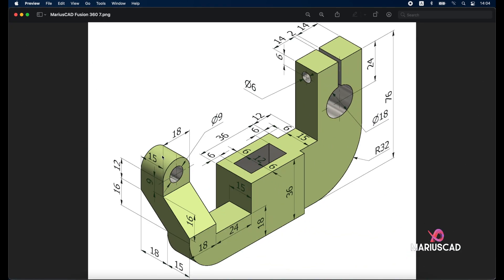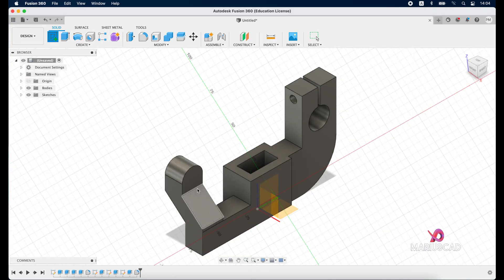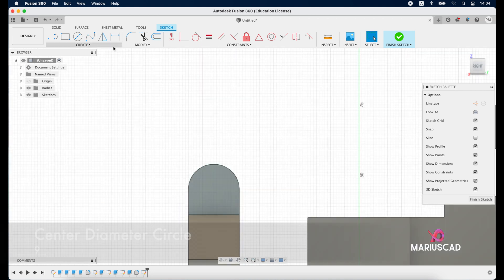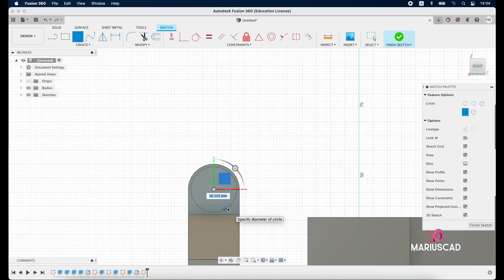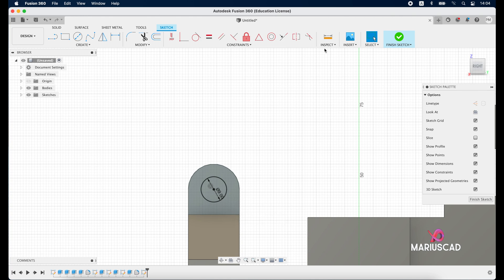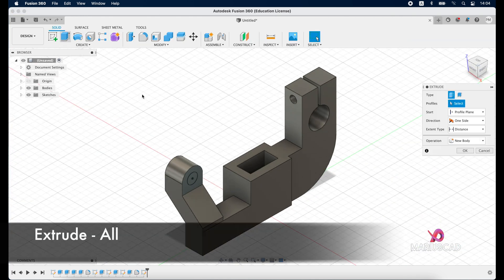Inside we need to construct a circle with a diameter of 9 units to build a hole. Since we don't have the exact measurement, we will assume another radius of 15 units. Create a new sketch, select this plane, go to the right view, create a circle from this middle point with 9 units, finish the sketch, press home button, then extrude, drag in the opposite direction, and press enter.